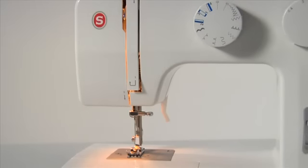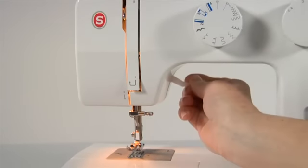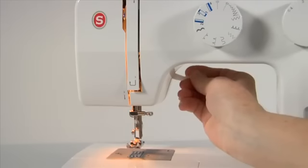The presser foot lifter lets you set the presser foot in three different positions: the lowest position for sewing; the centre position for placing the fabric under the presser foot, removing it, and for changing presser feet; and the highest position for removing extremely thick fabric layers.